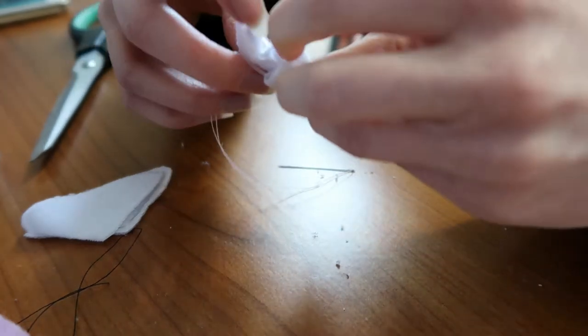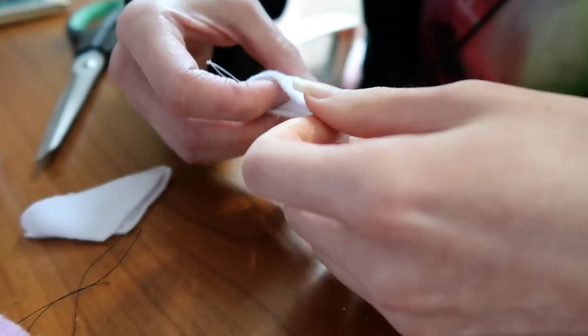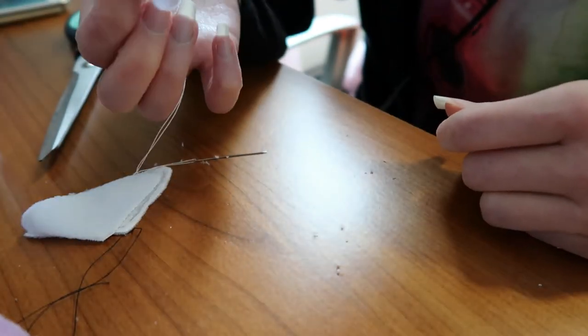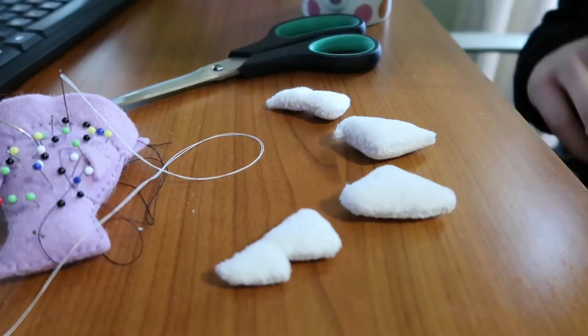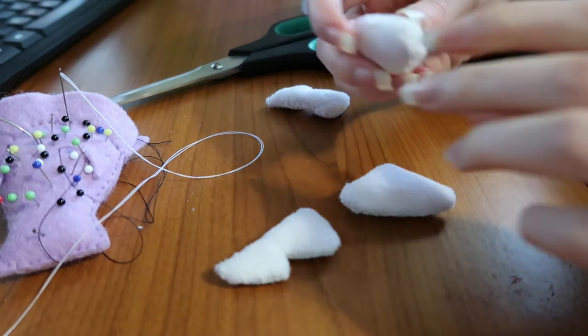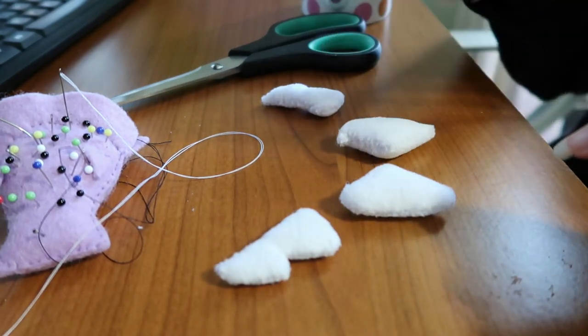It's okay, it's not too bad. I'll probably get lunch in a minute too. Tooth. Now I need stuffing. Well I've finished all the teeth. They are stuffed quite solid as well. So now I have to sew these onto the fursuit head.